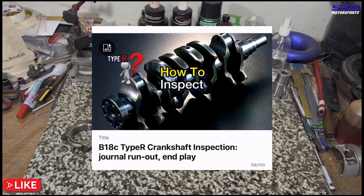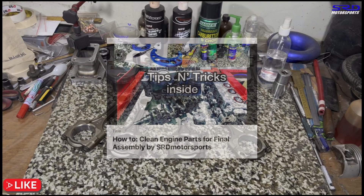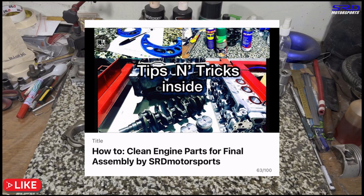Links will be in the description below for the crankshaft inspection video. Also worth watching is the video on final cleaning before final assembly — this is very important. I've disassembled several engines built by others and found traces of unclean blocks and oil passages that scarred the bearings. That video will also be linked in the description.